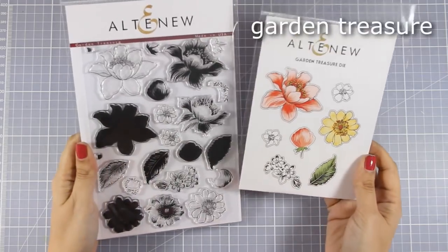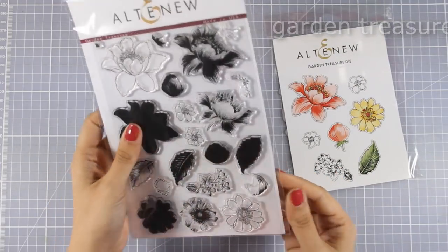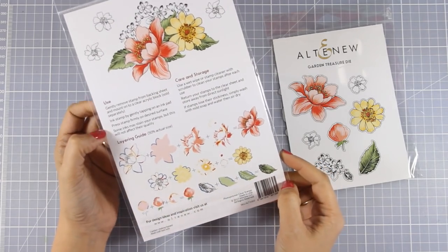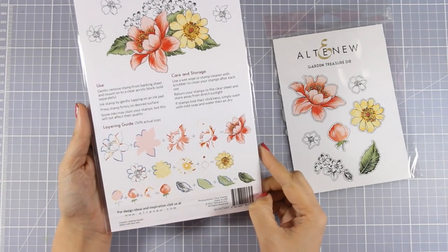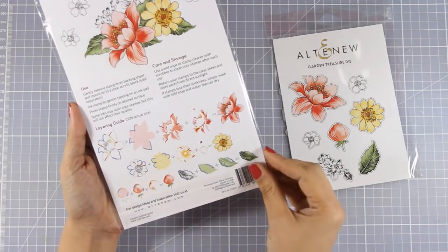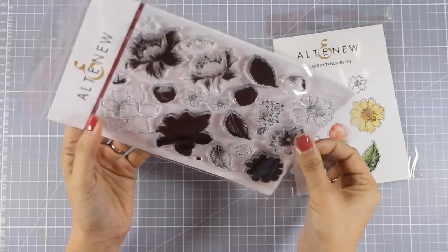For my card today I will be using this beautiful stamp set called Garden Treasure, which comes with beautiful flowers and matching dies. This is one of those stamp sets that make shading super easy — you get many layers for each image that you stamp one on top of the other with different inks to get beautiful shading. And if you look at the back, it shows you a guide on how to line up one stamp on top of the other.